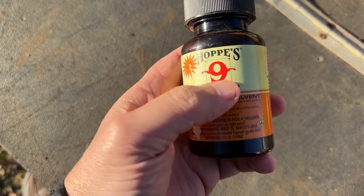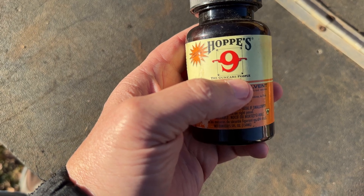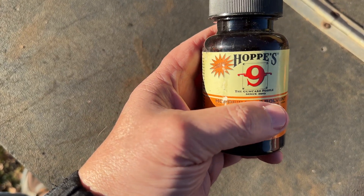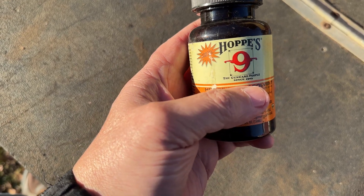Hi, my name's Allen. Let me talk to you about this Hoppy's Number Nine solvent. It's the most widely used solvent to remove powder and lead, metal foulings and stuff out of your barrel.